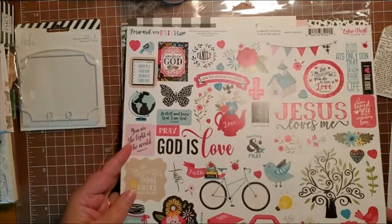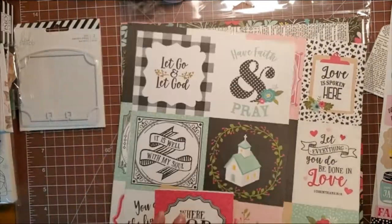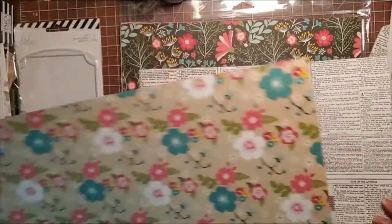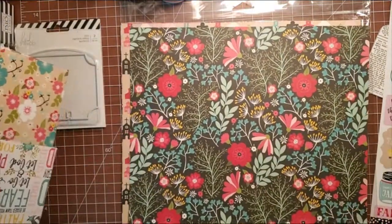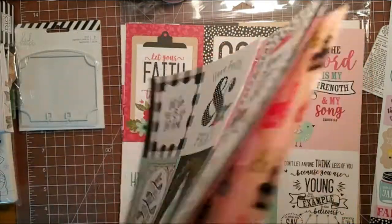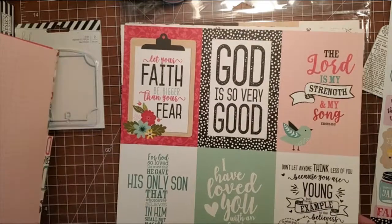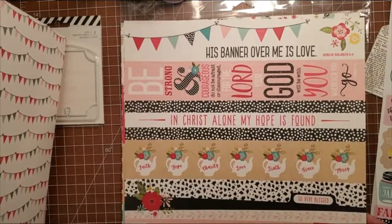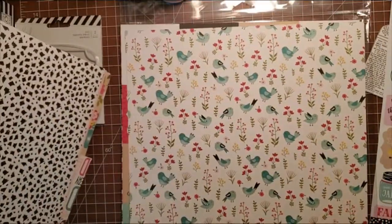I'm going to be using the stickers out of this collection, one of the cut-aparts from this collection — and that's what they look like. I am using the Bible pages page of this collection. These flowers are gorgeous too. This is what the other side of the Bible page looks like. Here's another page — multiple churches — and this looks like a log type page. Another cut-apart page, and this is a strip page for decorating different pages and such. There's another decorative page. The birds are beautiful.